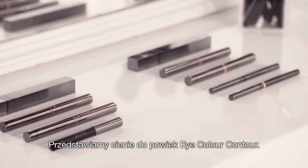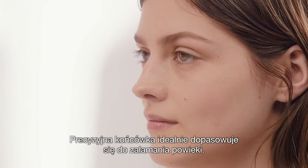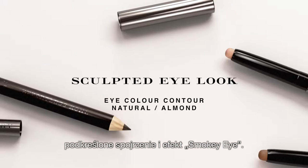I'm going to introduce to you Eye Colour Contour. It's blendable and long lasting. It doesn't crease and it's waterproof. This precise tip fits perfectly in the socket line. I'm going to show you two looks on Amber, both using Eye Colour Contour: Sculpted Eyes and Smoky Eyes.